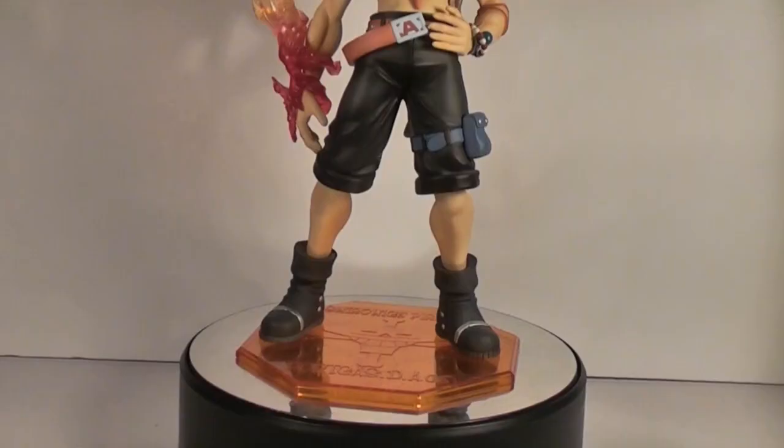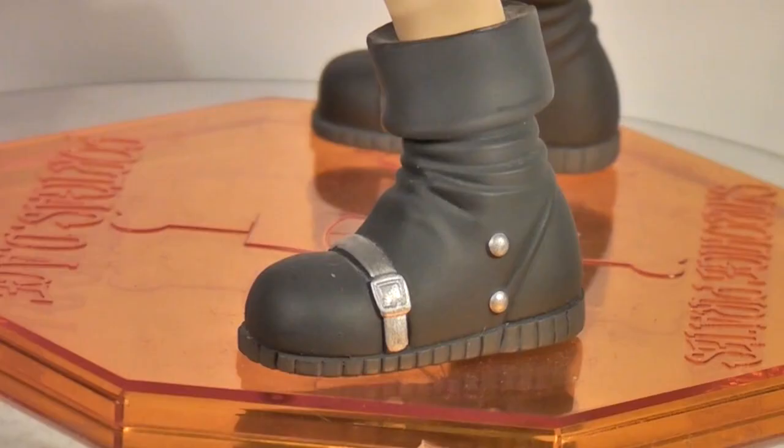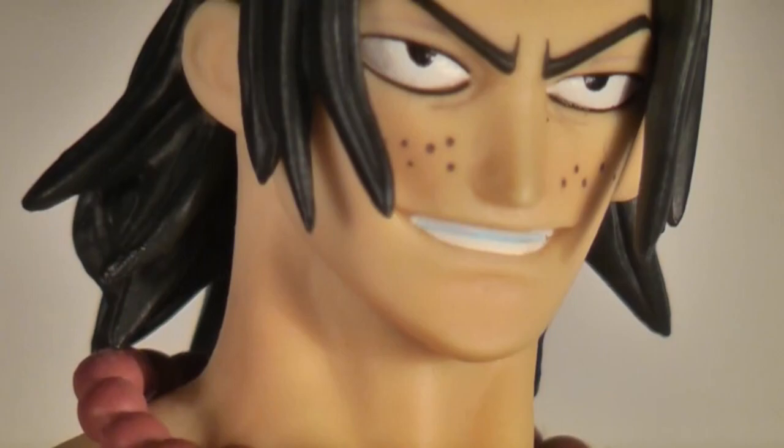Despite the relatively simple paint job that I mentioned earlier, every necessary detail is still covered, down to the buckles on his boots and the freckles on his face.